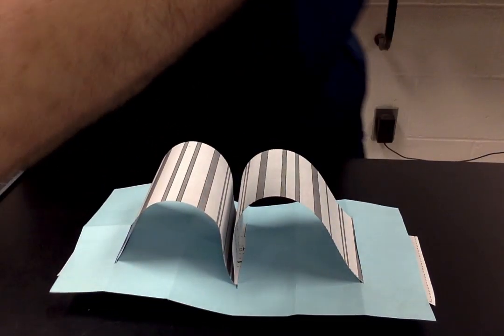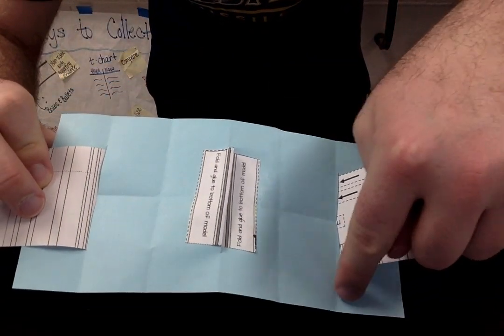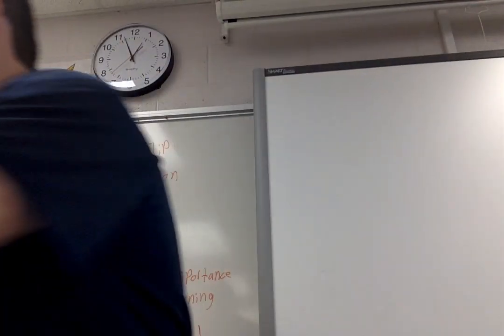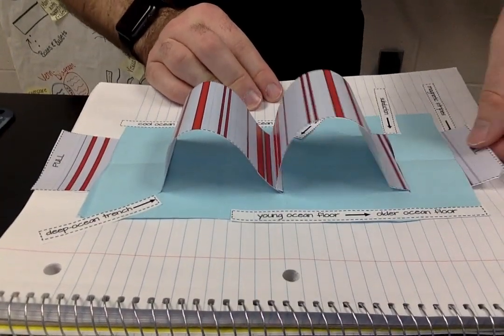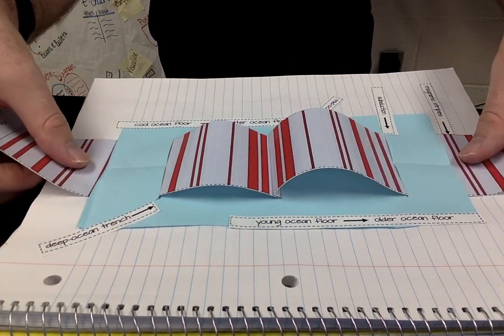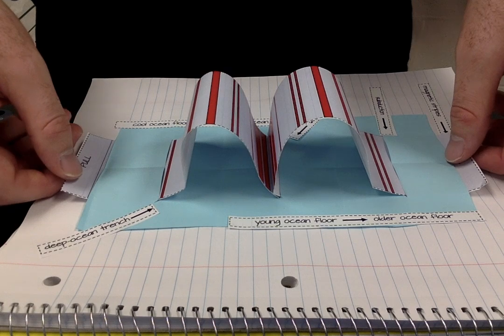That's pretty much the hard part. What you need to do next is glue this into your journal. When you glue it, don't glue the back side where the paper is — only glue it on the edge here and the edge here, then put it down so you can still move the strips. Once you do that, cut out the little labels and figure out where to place them. This is the final version of what it should look like. Since it's a mid-ocean ridge, I should pull both strips at the same time. Over time you can tell in this model that they're pretty symmetrical. Hopefully this helped. If you're in my class you can ask me, otherwise check with a partner or re-watch part of the video. Good luck.